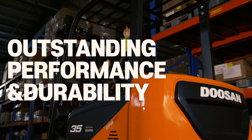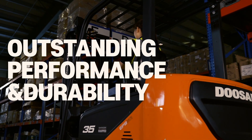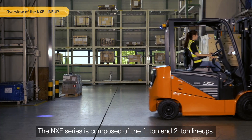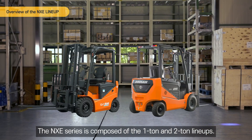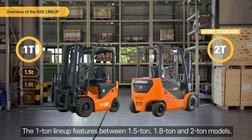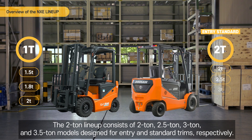Outstanding performance and durability. The NXE series is composed of 1-ton and 2-ton lineups. The 1-ton lineup features 1.5-ton, 1.8-ton and 2-ton models. The 2-ton lineup consists of 2-ton, 2.5-ton, 3-ton and 3.5-ton models designed for entry and standard trims respectively.